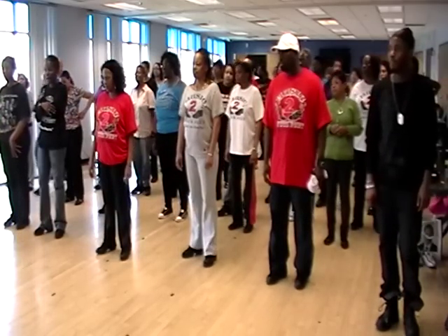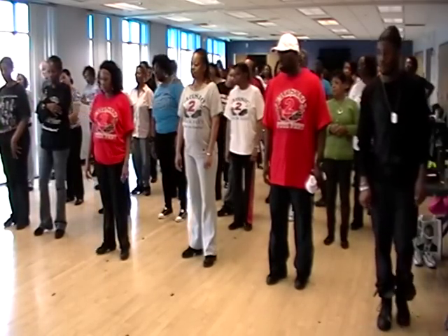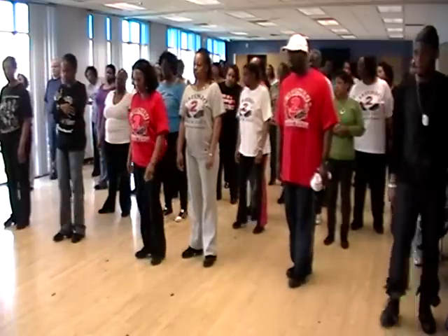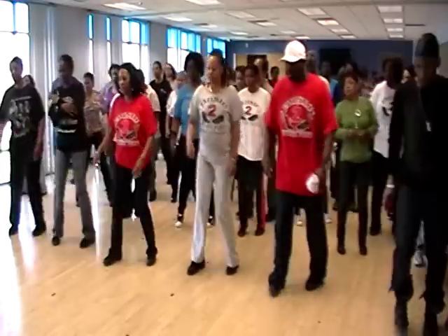The next step, we're going to travel to the left, and then we're going to quick step to the right. So to travel to the left, it's going to be right, left, right, okay? Let's try that. Five, six, seven, eight. Right, left, right.